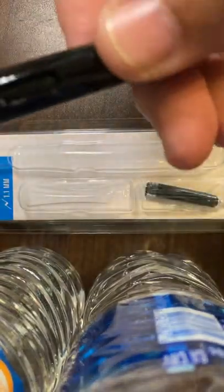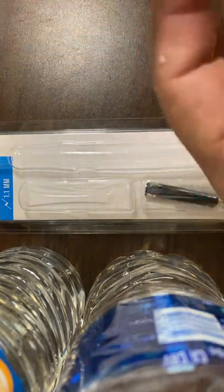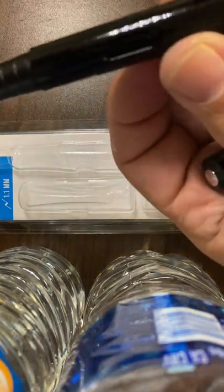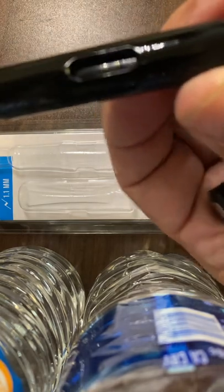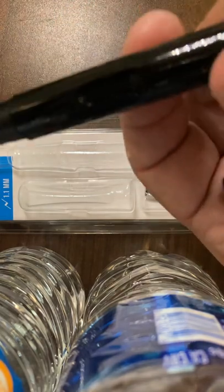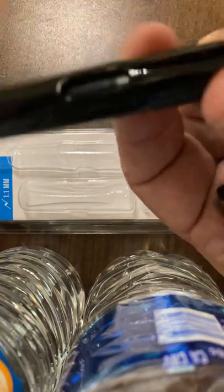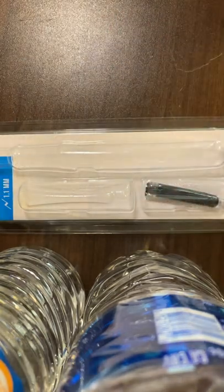It's a 1.1 millimeter pen. Kind of hard to see with the lighting and my camera doesn't apparently want to focus. It's got a little view window here, reminiscent of a Lamy Safari kind of pen, so you can see how much ink is in your refill.